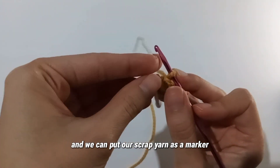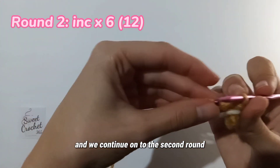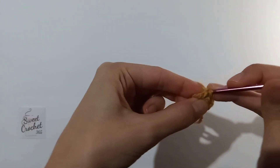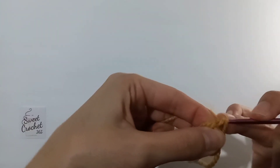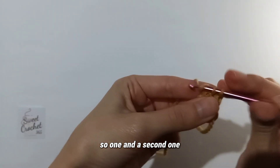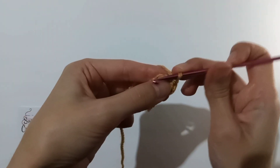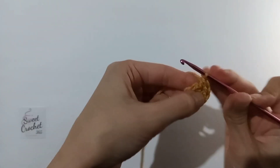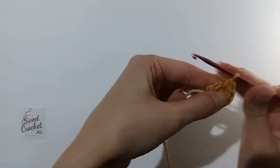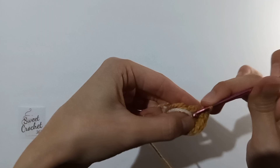We can put our scrap yarn as a marker and continue on to the second round, which is doing six increases. Increases simply means two single crochets in one space — one and a second one. We do that all the way around for the fourth, fifth, and sixth increase.